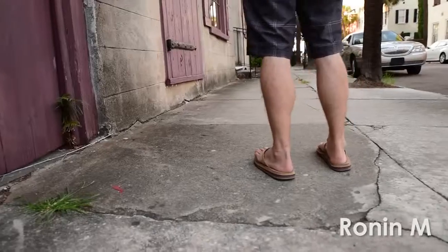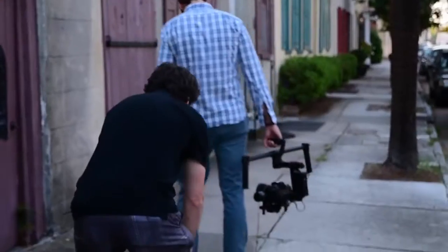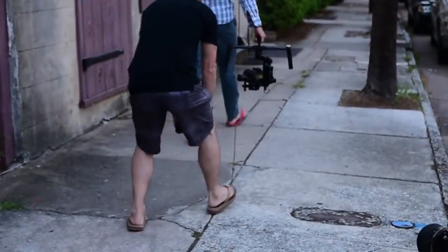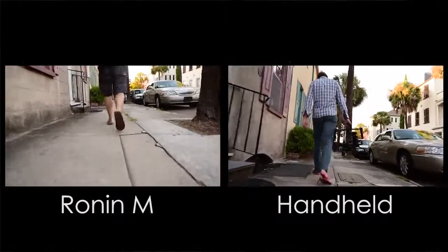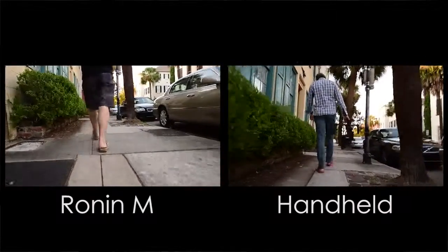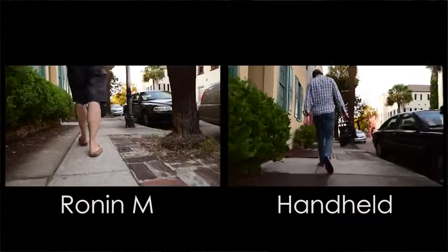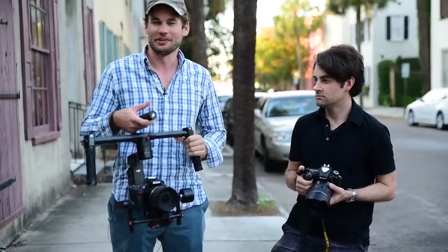I want to make things a little bit more difficult for Patrick now. I want to shoot a low angle walking shot. We've all seen those tests before. Obviously the Ronin absolutely destroys hand-holding a camera, but it's a little boring. We've all seen it before. Let's step things up a little bit, make things a little bit more complicated and a little bit more fun.